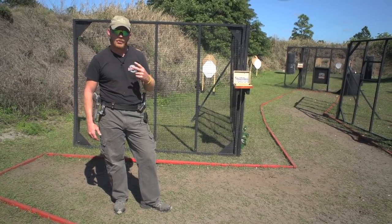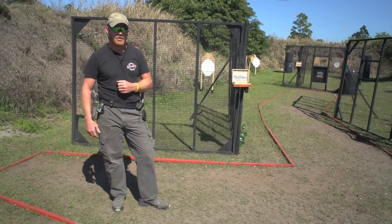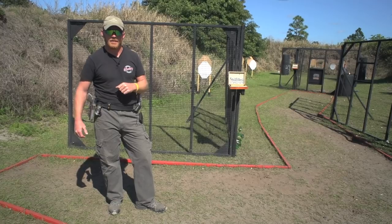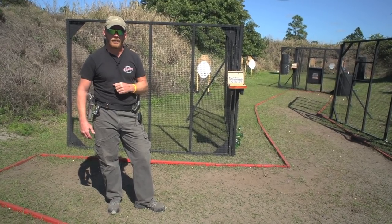So a couple things we're going to work on today — I'm going to show you two movement techniques that you would use in a given USPSA or action pistol stage. We have a stage here left over from the Florida Open that we just had a couple months ago. I'm just going to use the first piece of this stage because it kind of shows you both movement techniques wrapped up in one. So let's give it a go.